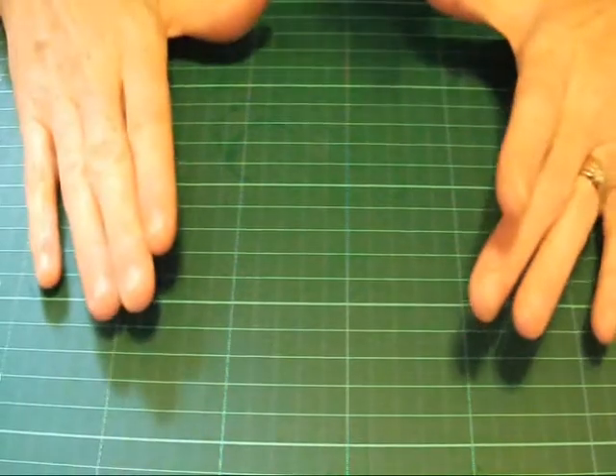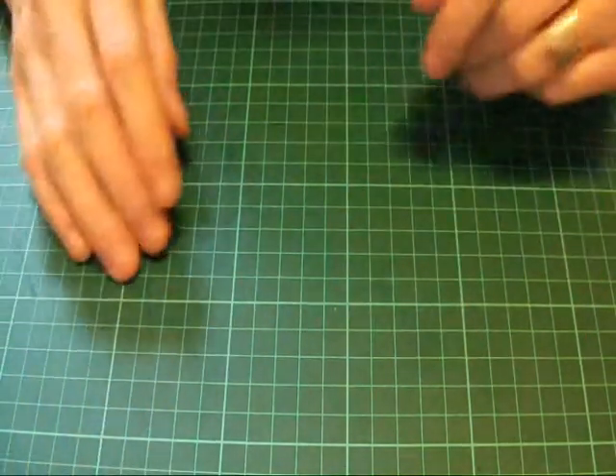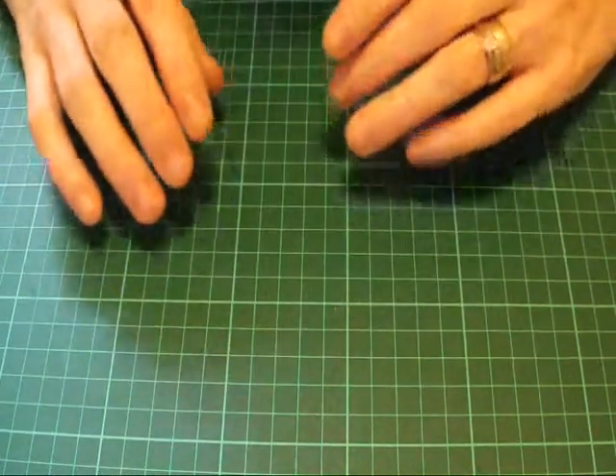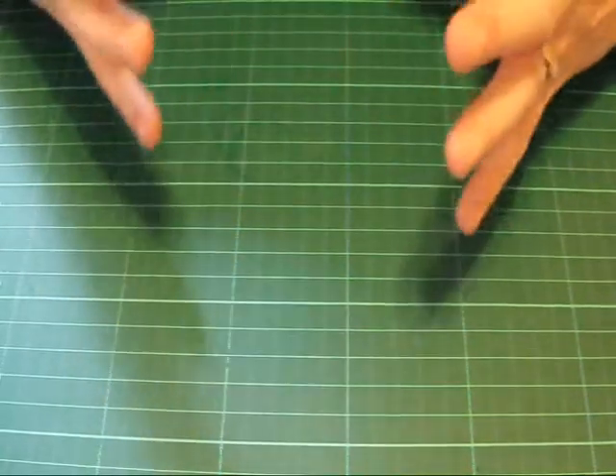Hello and welcome to Bella's Crafty Cards. I'm Bella and today we're going to be making card 23 of our 25 cards of Christmas. If you've been watching my card tutorials all week you will notice that I've been using the same patterned papers. I just think they're such a delightful colour and design, so we're going to use that for the rest of the week.